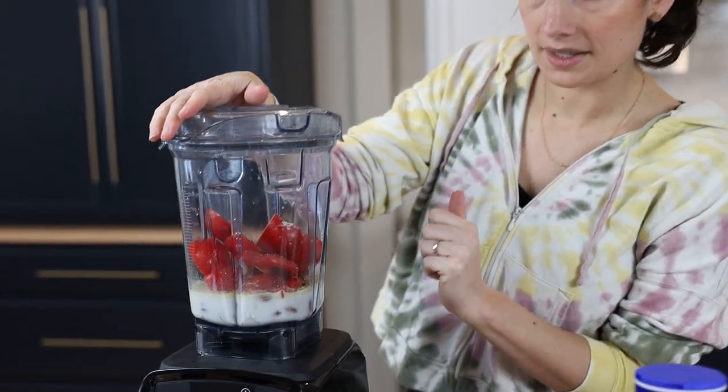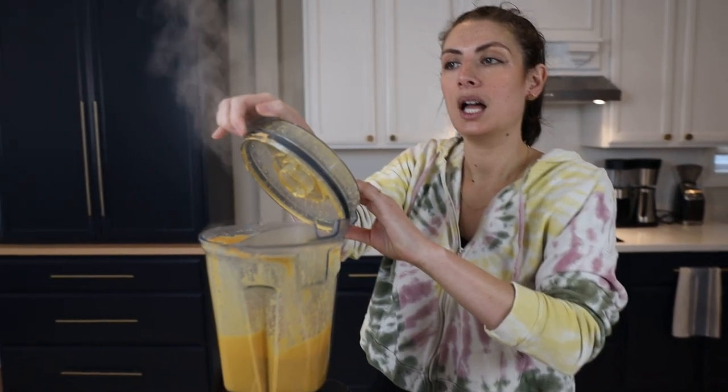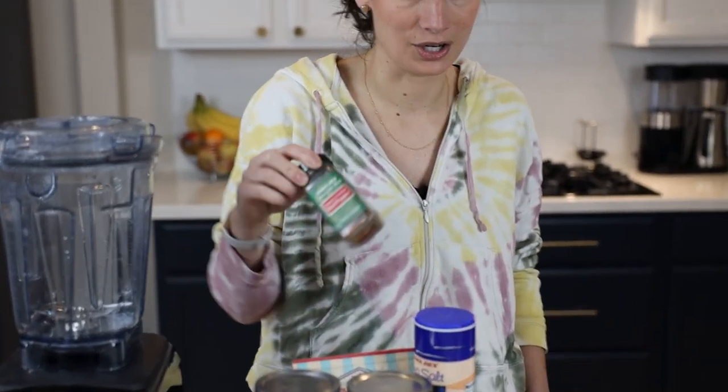We are back for our cashew queso — this is one of our most popular recipes by far. We keep these ingredients in our pantry at all times and make it at least once a week. All three of our kids love it. It is packed full of protein because it's basically made with nuts, and it is delicious and plant-based. We use it as a high-protein snack, and often serve it as a full meal. The only thing you'll do for picky eaters is use less crushed red pepper.